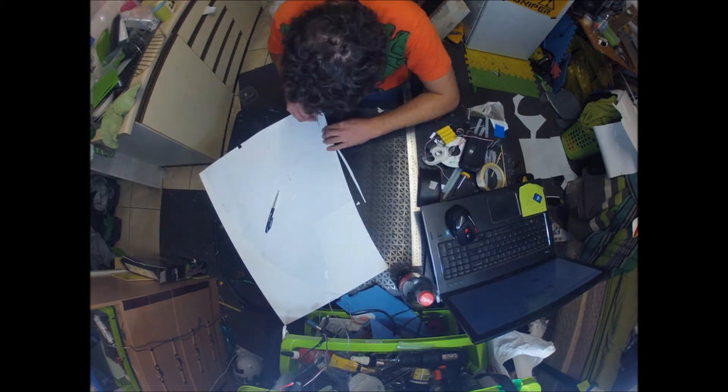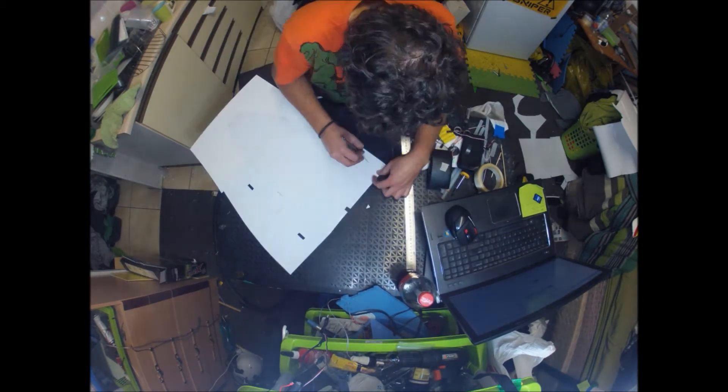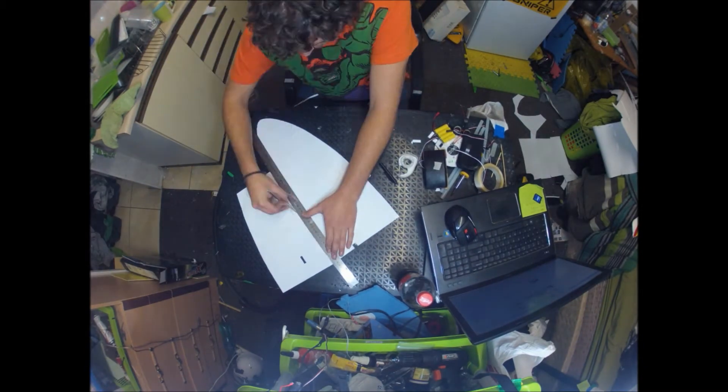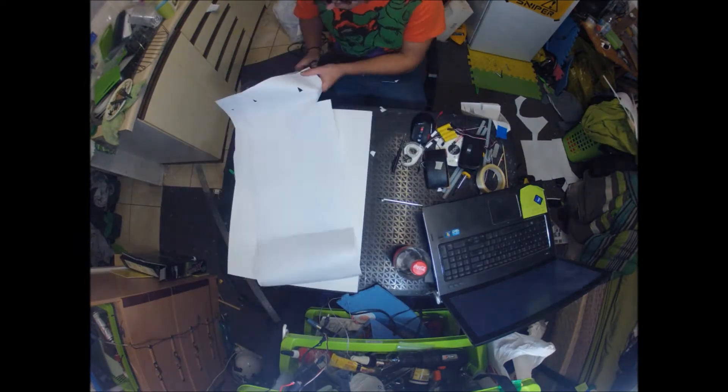Right now I'm cutting out the wing. I used an A2 sheet that's got two folded flaps of presentation board. I used the pre-scored lines for one of the lines on the wing on both sides. There we go, the wing is cut out now.